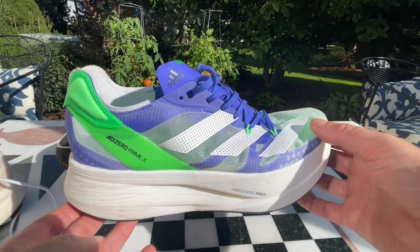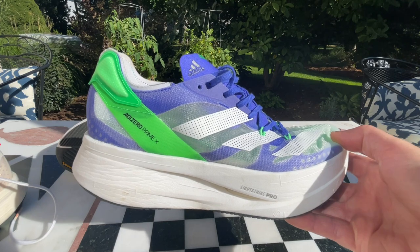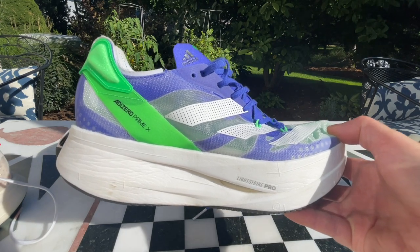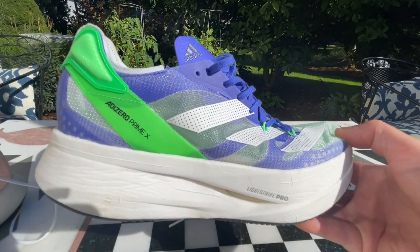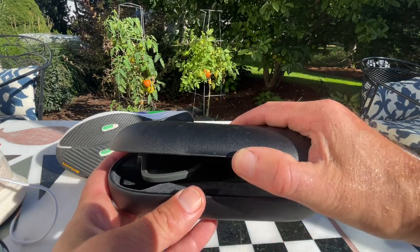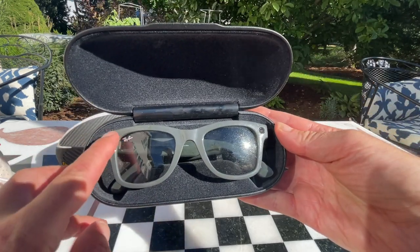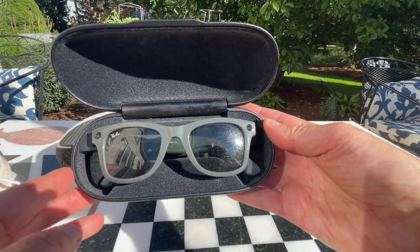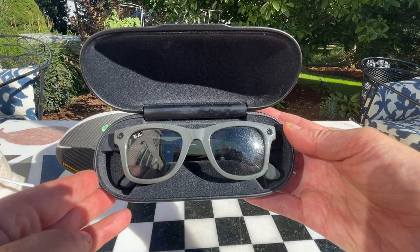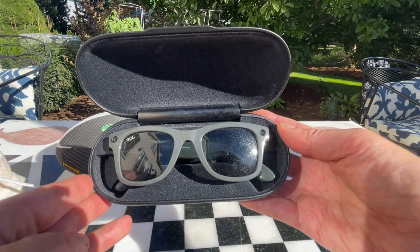I took them out for two runs — one about four and a half miles, the second six and a half — ending up at about 9:04. In both cases I was surprised; that was faster than I expected. I'm filming parts of this review directly via the Ray-Ban Stories glasses, which incorporate two cameras, speakers, and microphones in the temples. All you have to do is press the temple or command them and they'll start filming — a really cool new way to create your stories on the run.